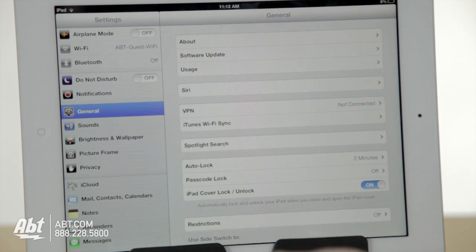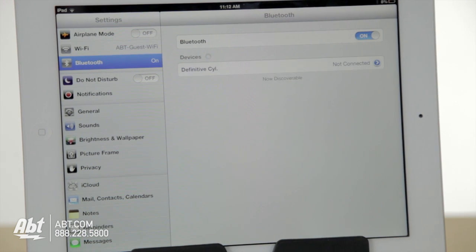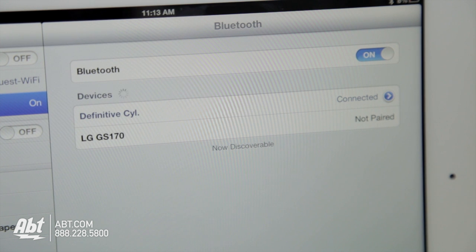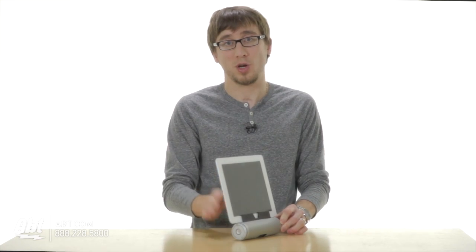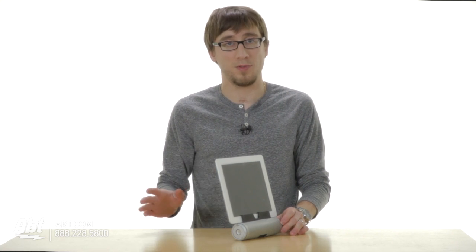You connect via Bluetooth and you'll be able to listen to music or watch video right off the tablet and hear it through the speaker system. It doesn't charge the iPad, but you can charge the speaker system itself, and once it's fully charged you have up to 10 hours of battery life, so you can take it wherever you want — outside, inside the house, or wherever you go.